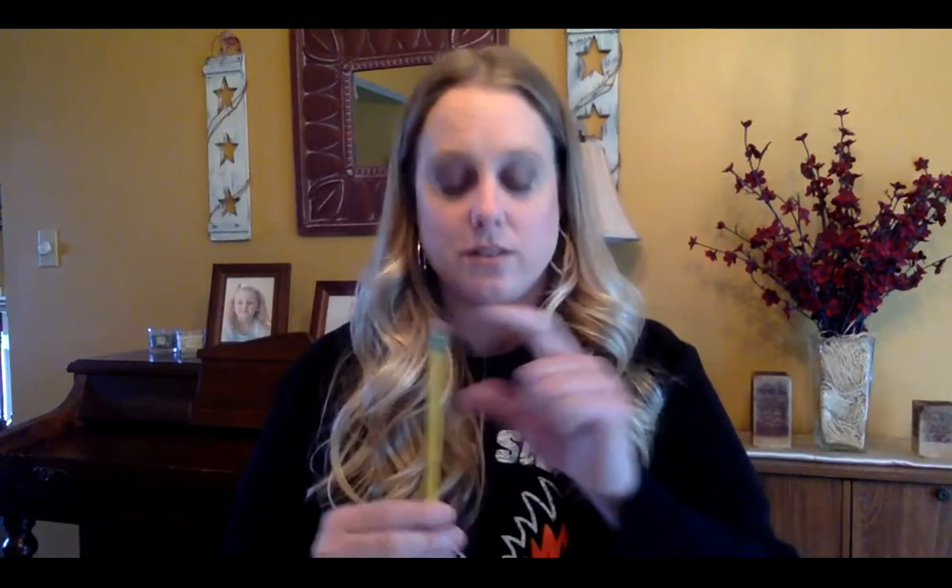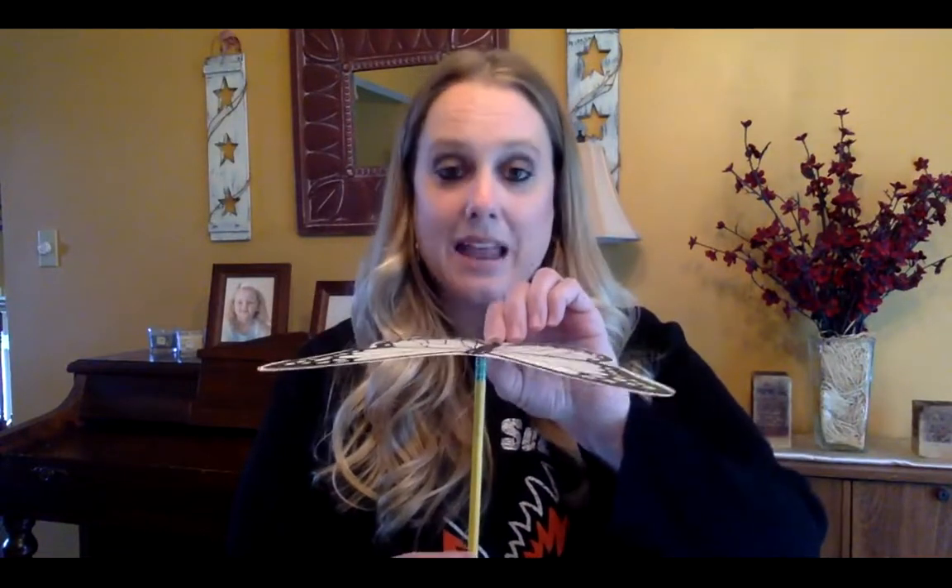Before we left school we did some activities in our science unit that had to do with balancing and weight. One of the activities we did was we took a pencil with a flat eraser and we also took a butterfly that we cut out of cardstock. Our goal was to get the butterfly to balance on top of the pencil without falling off. The reason why this worked was because the weight of the butterfly was distributed evenly around the pencil.